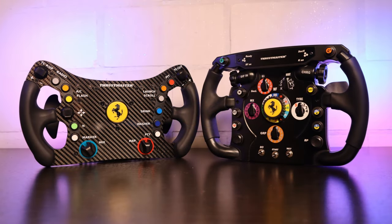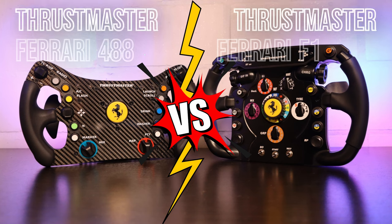Hello my friends and welcome to a new video. Today a comparison between two Thrustmaster wheels.